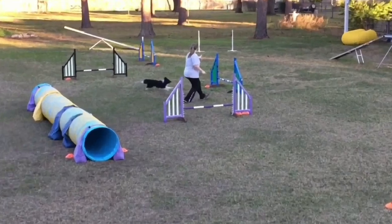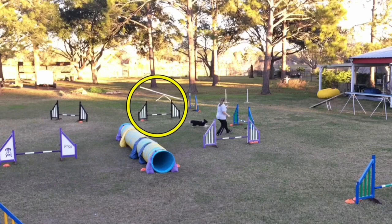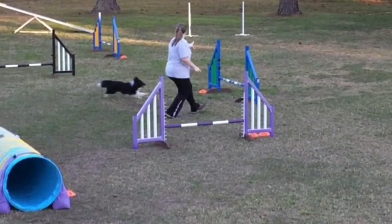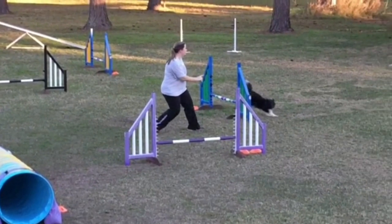She's able to pull the dog very nicely, considering the off-course traps available to them — the black jump being the big one. She puts her dog through here, and you can see she immediately starts to use the threadle arm. Her dog has not even landed yet, and she's rotated toward the dog, and that's going to pull the dog in this way.